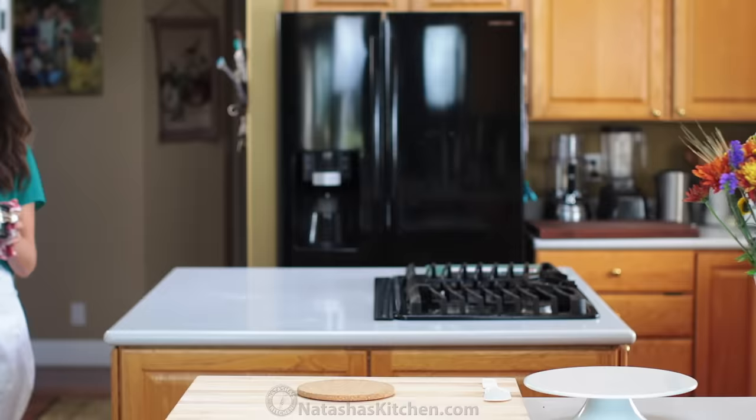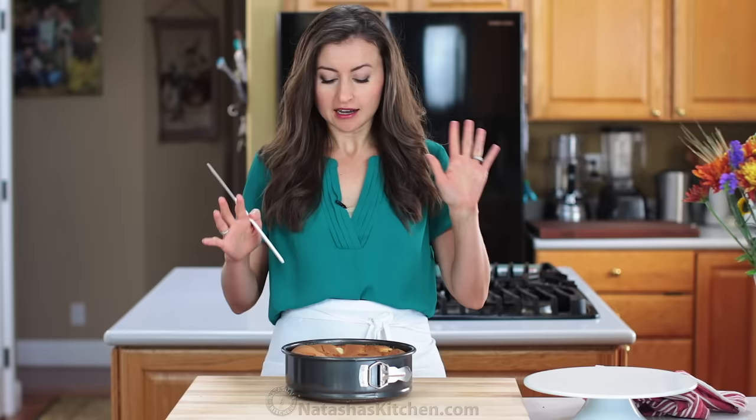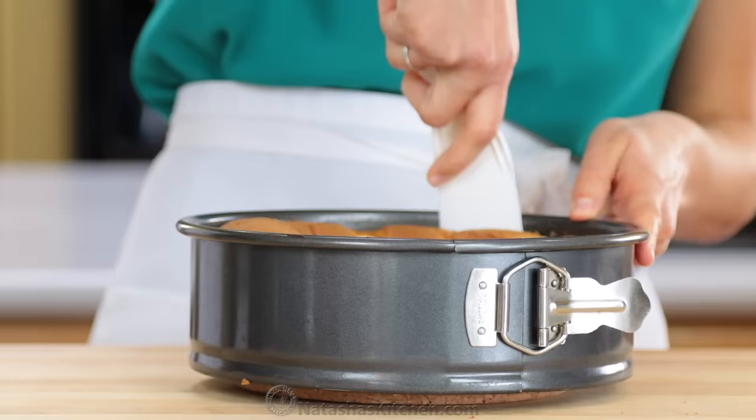Oh yes, this rose beautifully and it smells so good. This has been sitting for about 15 minutes in the cake pan. Then you want to take a thin edge spatula and just run it around the sides to loosen it up from the pan.